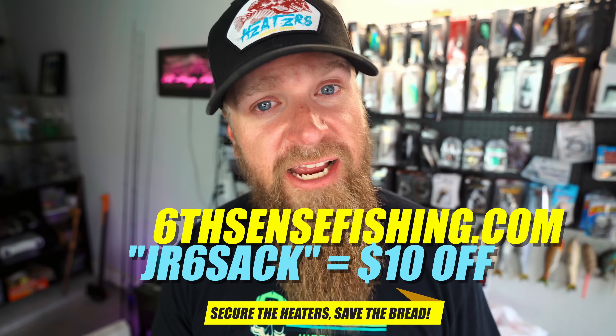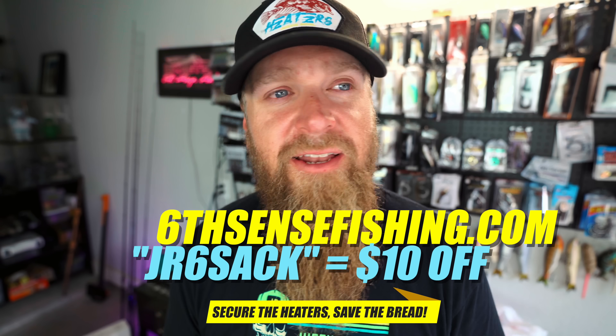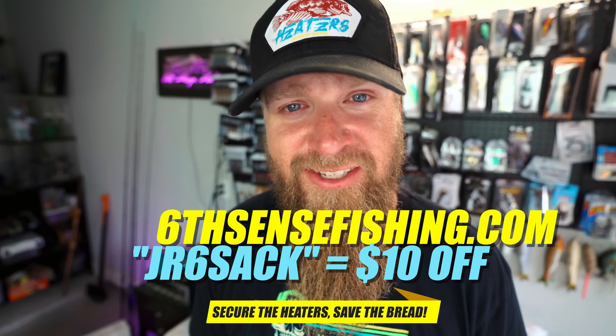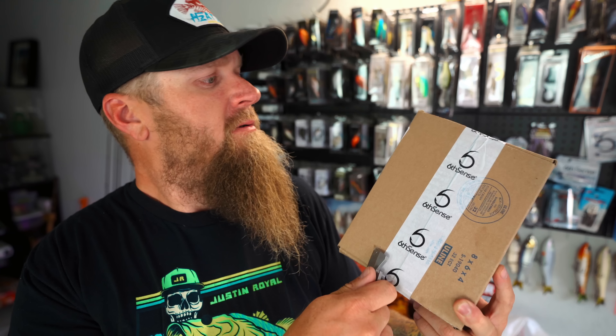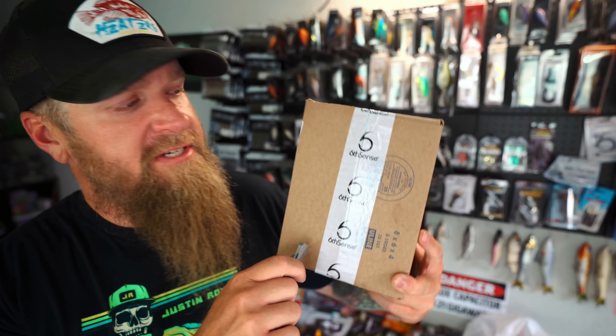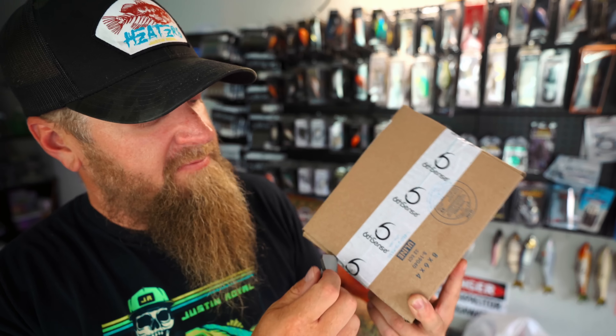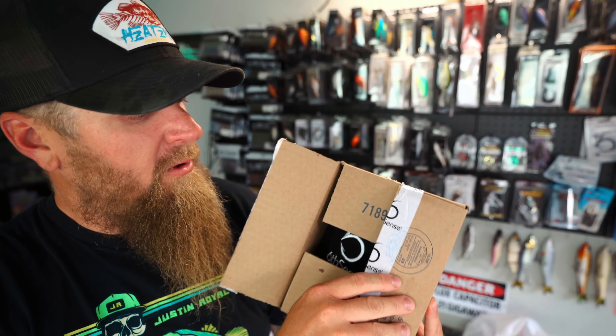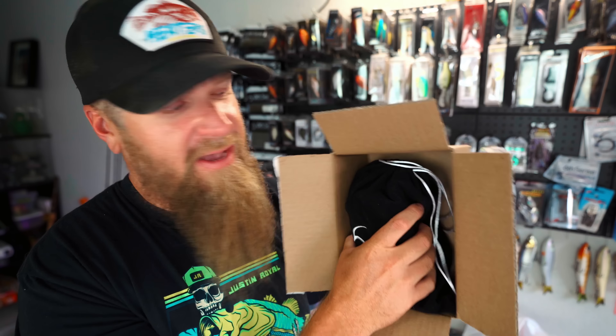Before we get into this sack — if you're interested in any of the baits you're about to see, check out sixcensefishing.com and use my code jr6sack at checkout. That's going to give you ten dollars off your first sack, bringing the price down to about $27 — unbeatable value. The Six Sack is Six Sense's version of the monthly bait subscription bundle. These are all premium quality hard baits, soft plastics, and terminal tackle from Six Sense only — you're not getting random stuff nobody's heard of. Premium quality tackle every time to help build your tackle collection from home.